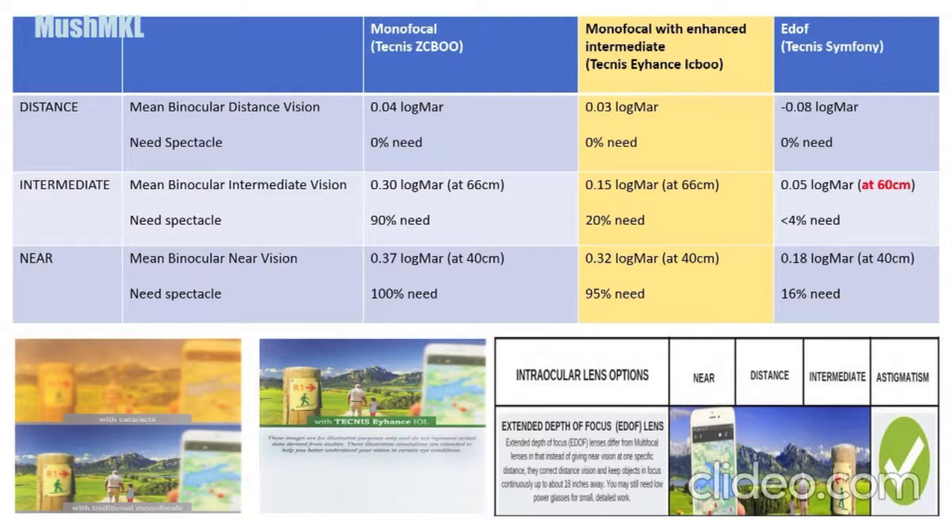In terms of spectacle dependence, 90 percent of patients with the Tecnis ZCB monofocal lens need spectacles, whereas for the new Tecnis Eyhance lens, only about 20 percent of patients need spectacles. The Tecnis Symphony is the best, with less than 4 percent of patients needing spectacles for intermediate vision.